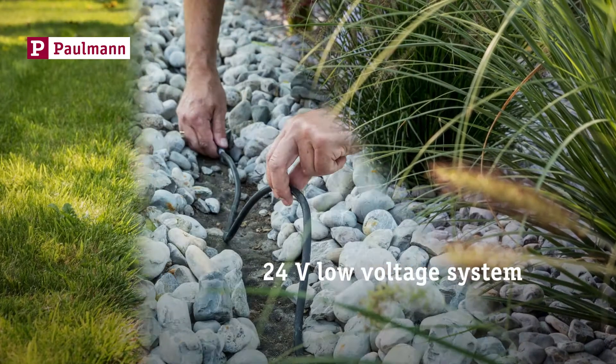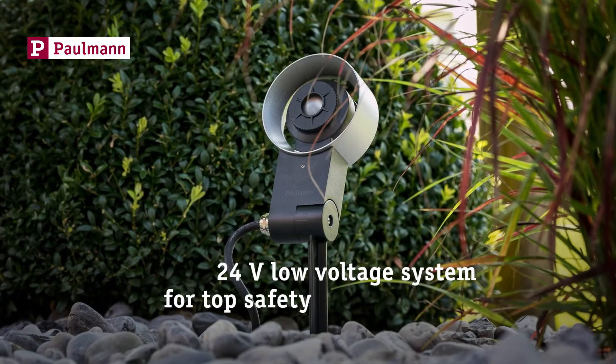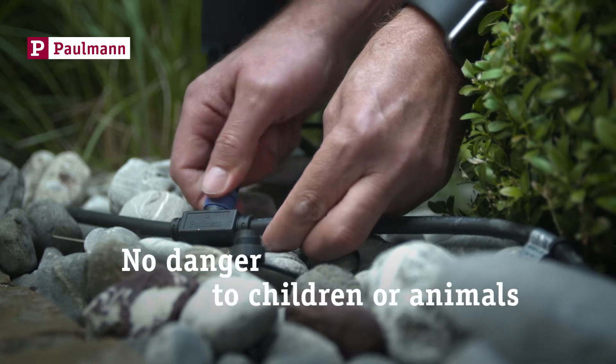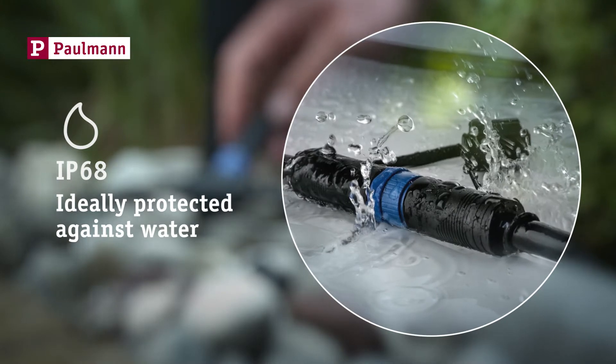The 24 volt low voltage system ensures top safety. Unlike 230 volt systems, it poses no threat to kids or pets. The cables feature IP68 protection for permanent immersion in water.